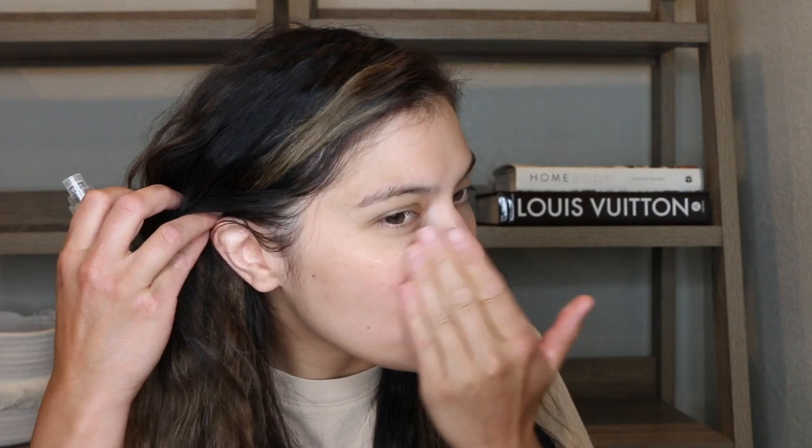I'm going to go in with this Milk Hydro Grip primer. If you really want an in-depth review on this, I did do a review on my channel and I'll have it linked down below. It's very soothing. If you have sensitive skin, I feel like this is a great option because it has aloe soothing properties. It really just provides this layer of grippiness. My sister-in-law even tried it out and she is obsessed.